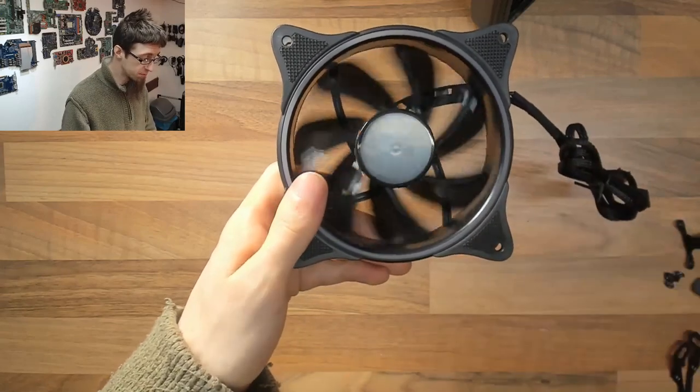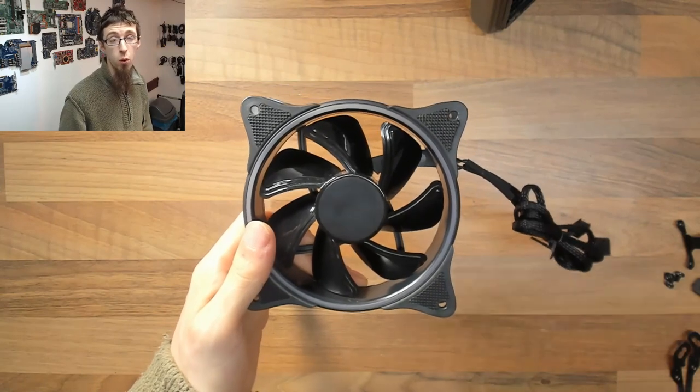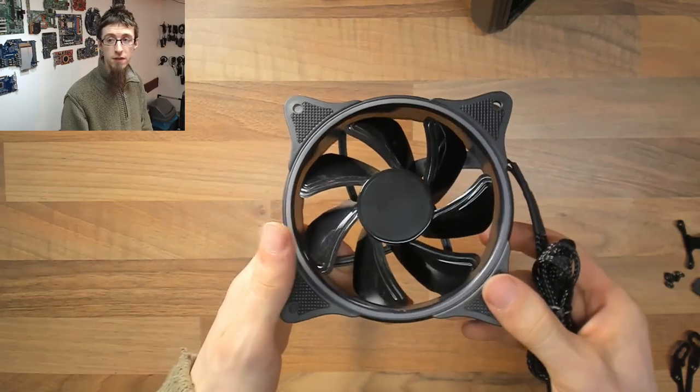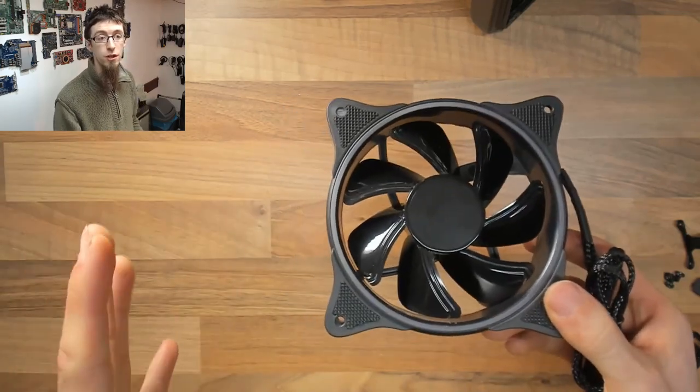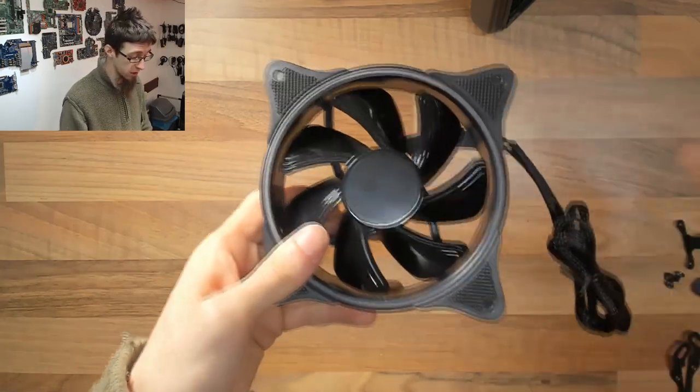The fan itself, despite being a 3-pin rather than a PWM fan, is very quiet through normal operation. For general usage, this entire cooling system gives a really nice quiet operation under both idle and load conditions, so the fan works out really nicely.